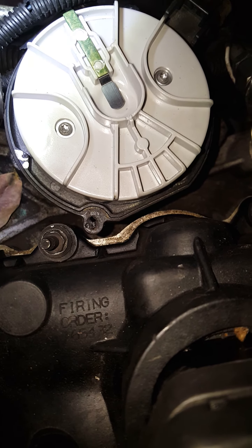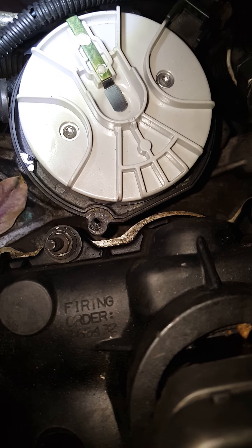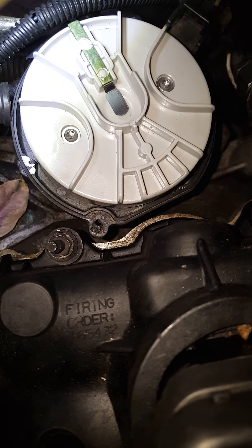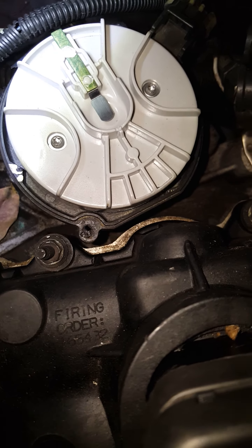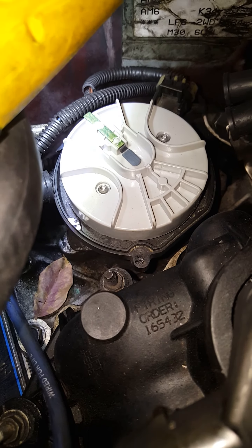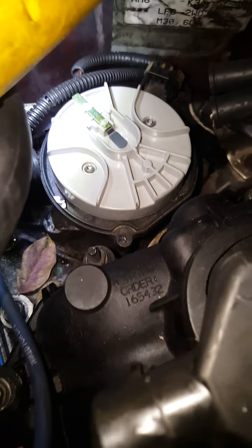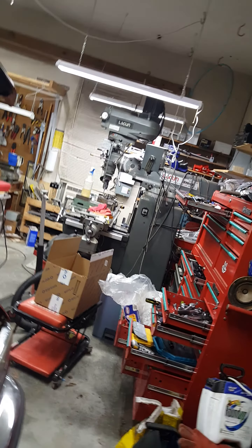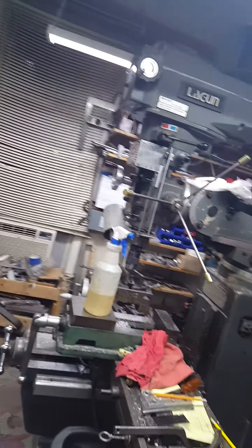They hoped the guy doesn't find out — well, I found out. So now the distributor has to come out of the engine so I can put it on my machine, machine that piece out, get the tap out, and re-tap it — maybe even have to weld it up a little bit and re-tap it to fix it. Unfortunately, not every garage has the machine tools to do that, but fortunately for me, I do.